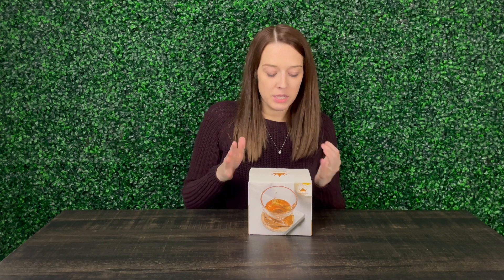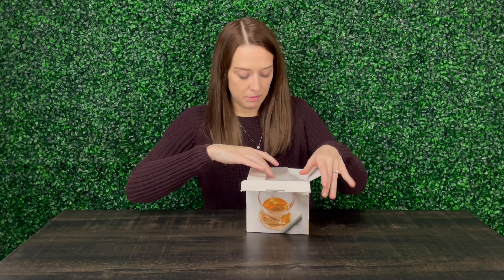Hey guys, my name is Alexis and this product was sent to me so I could go ahead and take a look and give you my review. So these are a six pack of sandstone coasters. Super excited to try these out. So let's go ahead and unbox them together.